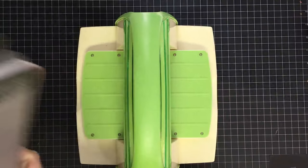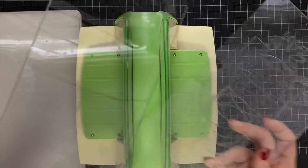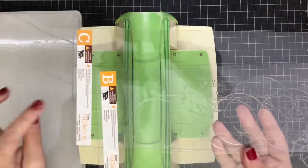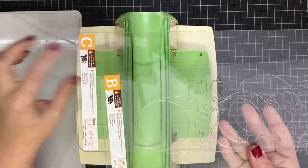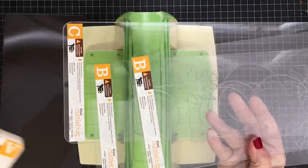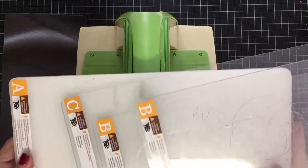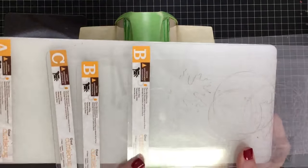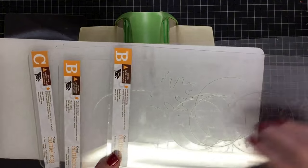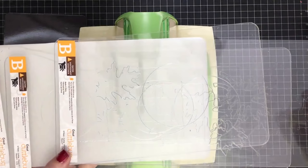There are some other add-ons for your Cuttlebug — these are extender plates. Do you see how much bigger these are compared to the other ones? This is still a B plate and a C plate, and then an A — it's the same thing I just showed you but longer. These are the extender plates. Anytime you're cutting something longer, or you have a die that lays out longer, or if you want to cut multiple things at one time, you can use these extenders for that.